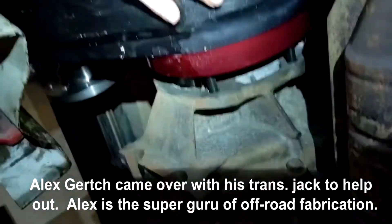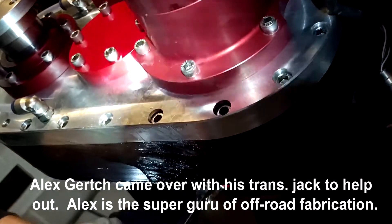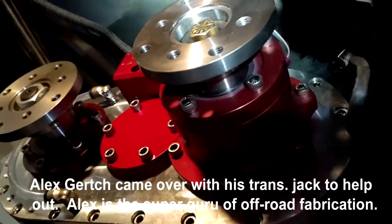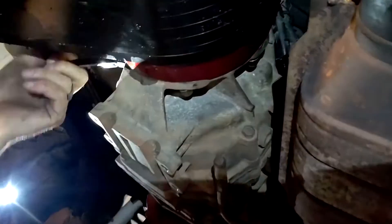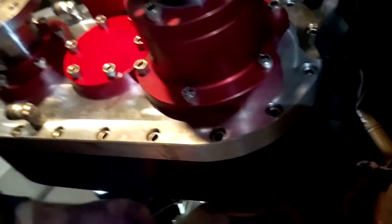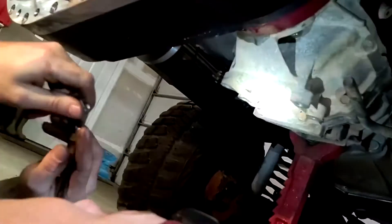We're almost there. It slid right in — well, actually one of the bolt holes was slightly off, so we had to tap and drill out a hole a little bit to get it to fit. But every other bolt fit up just perfect, and the Hero six-by-six transfer case is in the Zombie Killer.